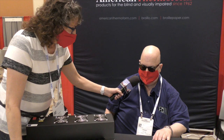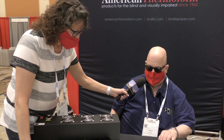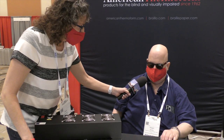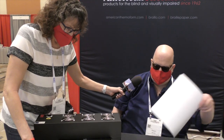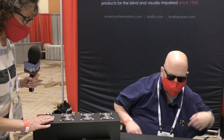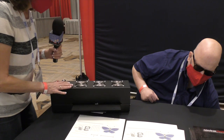Depending on which model, some just print on embossed paper, but the high-end will actually make magazine-type pages, put a cover on, and staple it for you. That's for folks who want to produce lots of magazines. Back to this infrared embosser — do you expect to sell this into businesses?